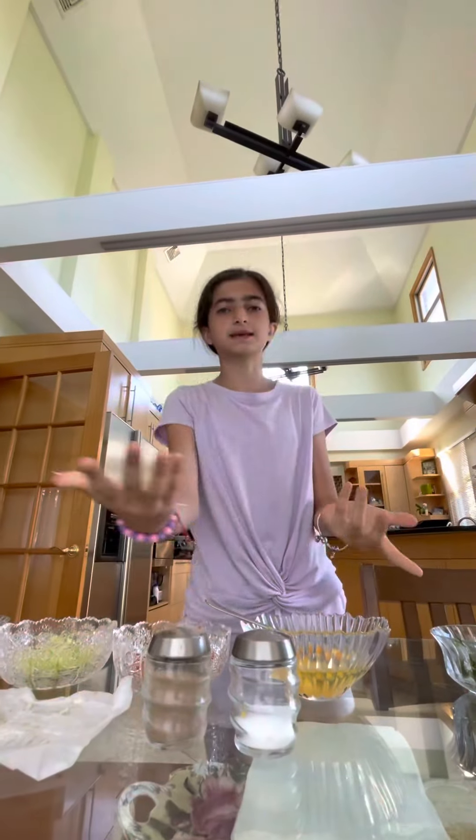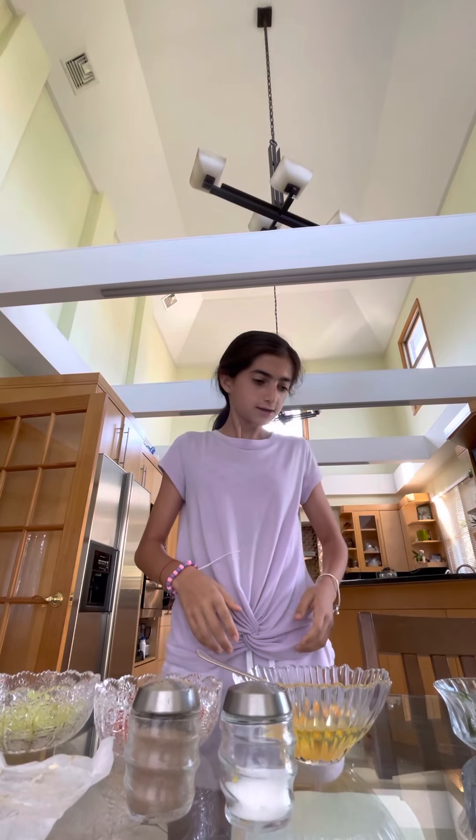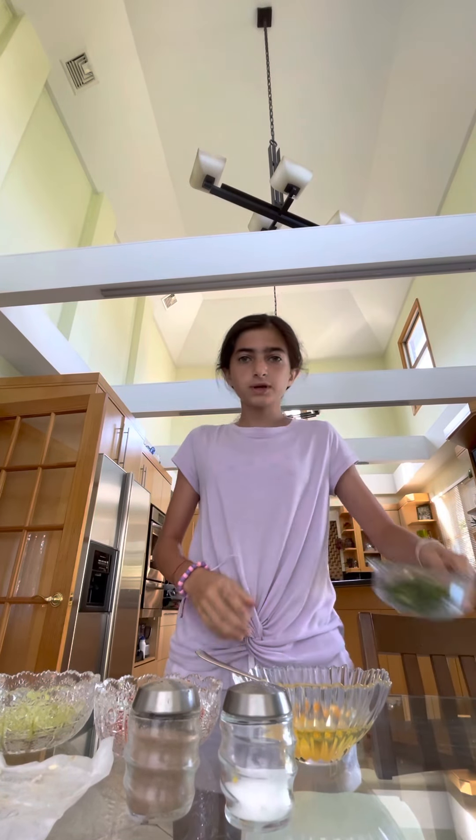Hey guys, it's Michaela here. Welcome back to my YouTube channel. So today we are going to be making scrambled eggs — a new way of making scrambled eggs.